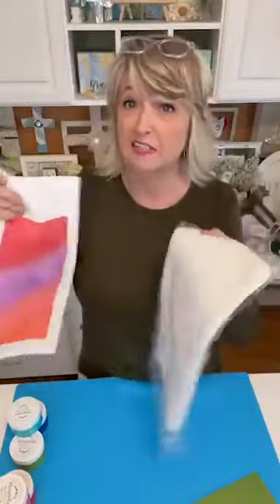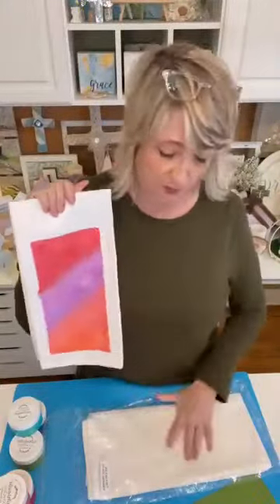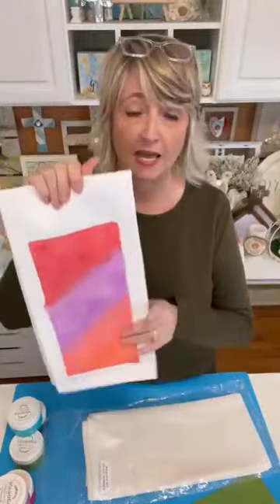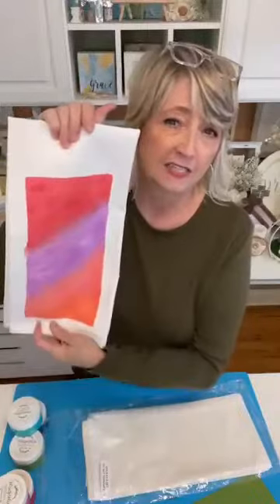We're going to use some tea towels that are from Amazon, and these are really nice, so let me know if you would like information or my link to the website where I got these. They came in a package of 10, and we're going to do something like this, which is sort of an ombre type effect. So it should be really fun.